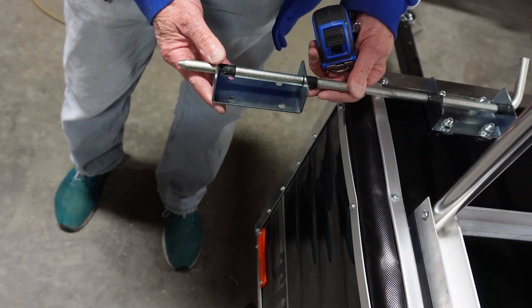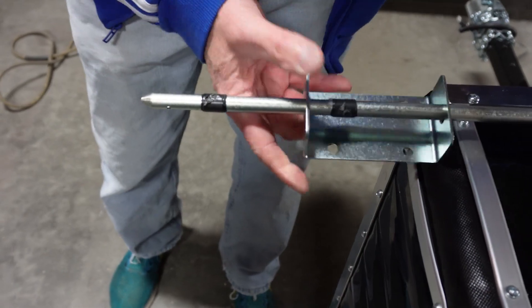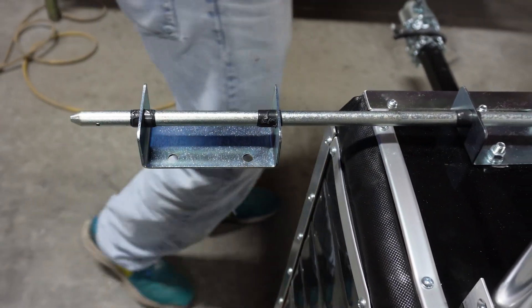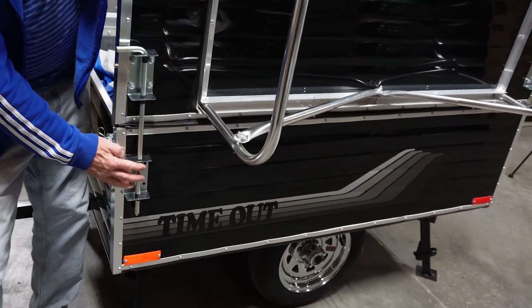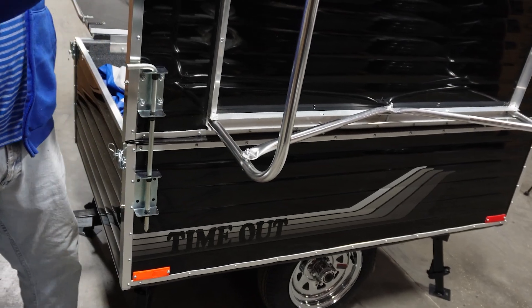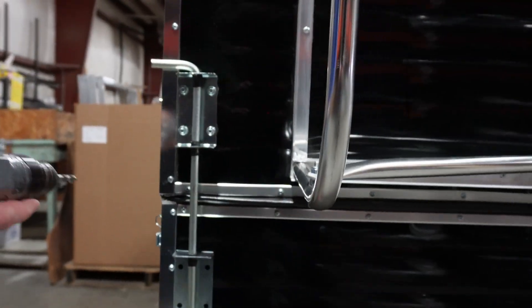There are a couple of different ways that you can do this next part. On most units, the bracket will probably hold the lid open while you drill it. It's probably a good idea to have a friend, if you have one handy, to hold the lid just to make sure it doesn't move while you drill. Then go ahead and drill.